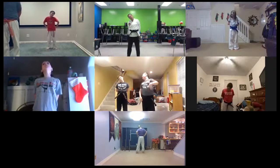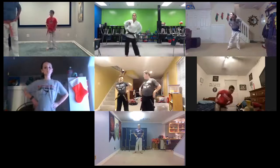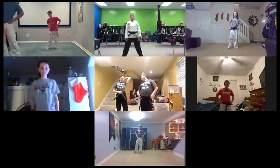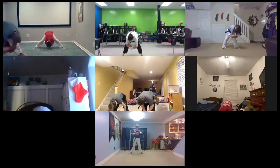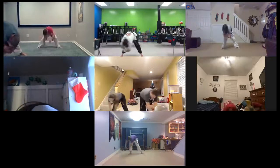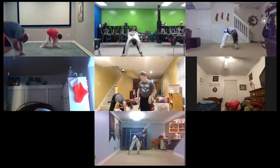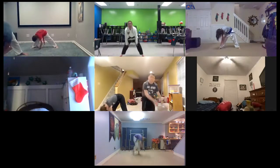Hands on your hips, hip circles. Other way. And put your feet a little bit further apart and hang. Grab your elbows. And swing your upper body left and right. And reach down, grab your left ankle and pull. Bring your nose to your knee. And grab your right knee. Pull.